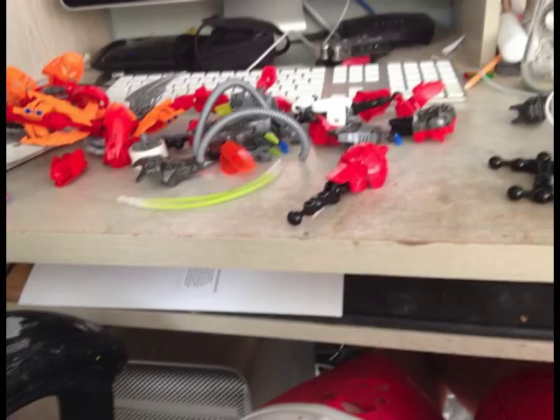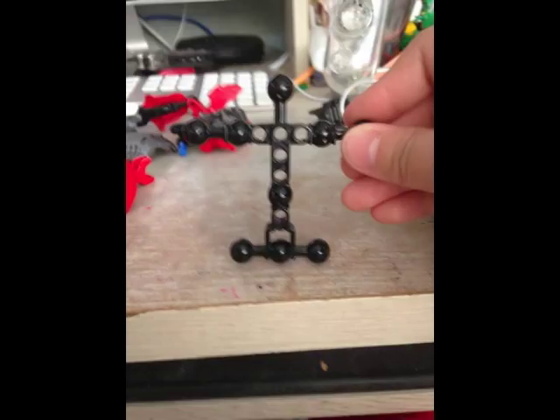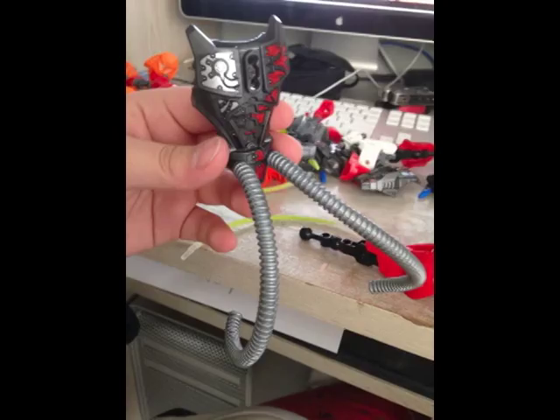First, I used Bionicle pieces as a base for them. It is a Hero Factory Torso with armor plates and two pipes I glued on to the little circle parts and the ends of them.